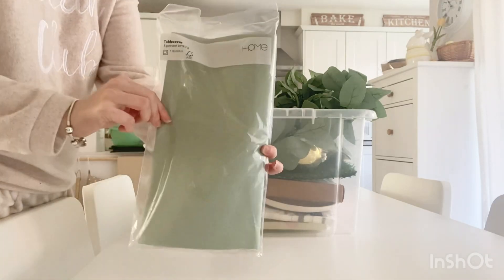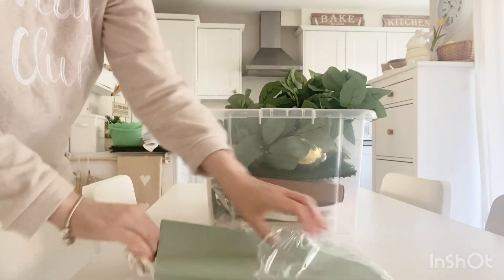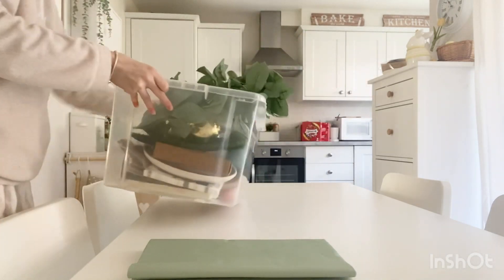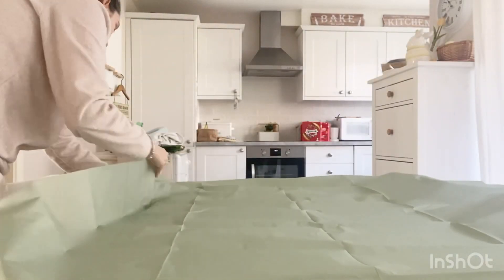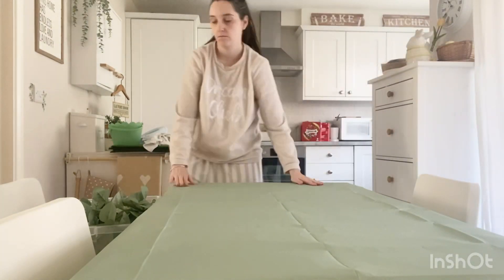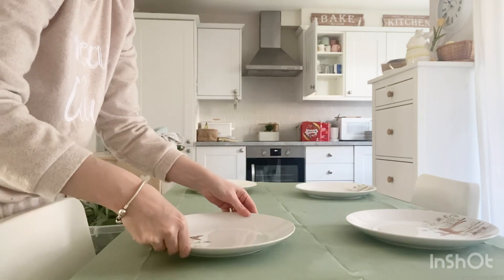I'm now going to start laying the table for Easter Sunday dinner. I'm going to use this sage green tablecloth — I love the colour of this one, it's so pretty. I'll pop that out first and then use the bits and pieces I've got in the box, and I'll try and make it look really nice and springy.